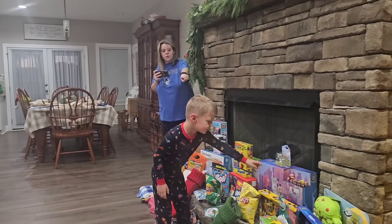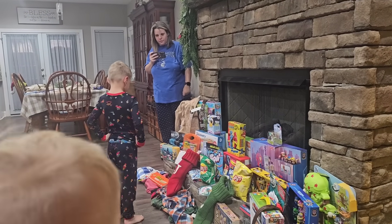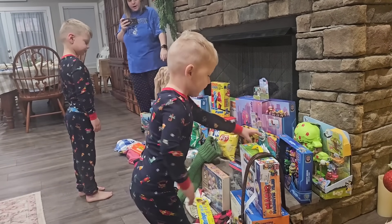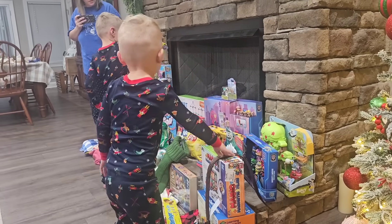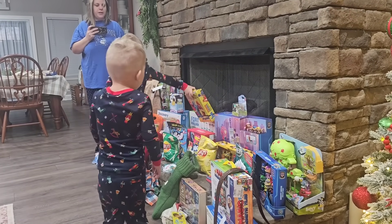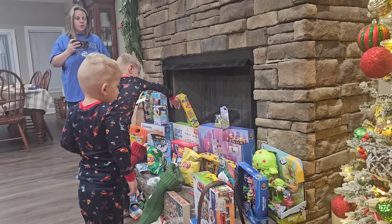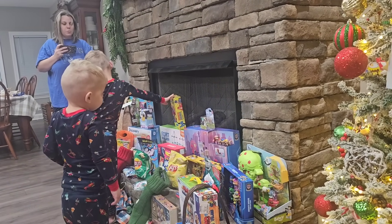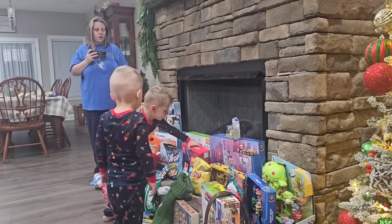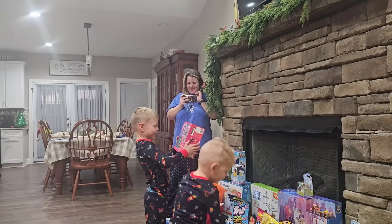Judah, Judah — that's Levi's, look at yours. Look at your stuff. What do you see, Levi? It's a red box — what's the red box? What's the red box in front of it? Right there, behind the candy. A red box in front of it.